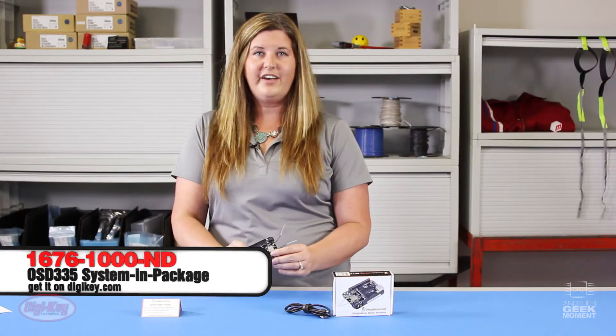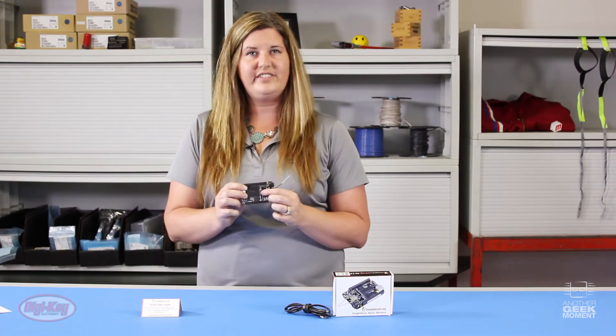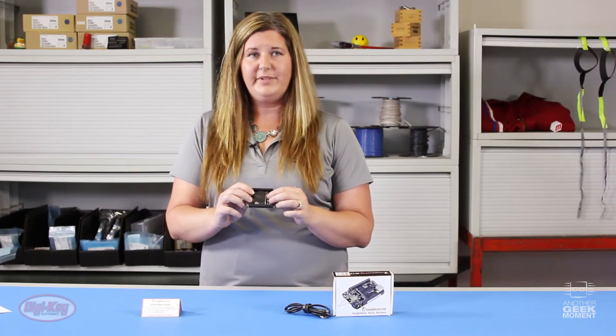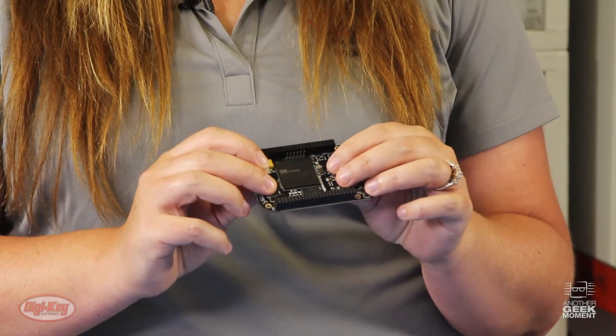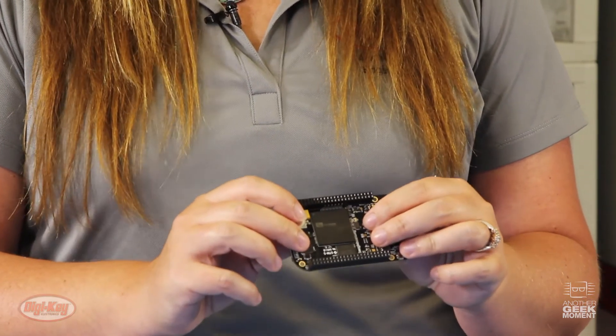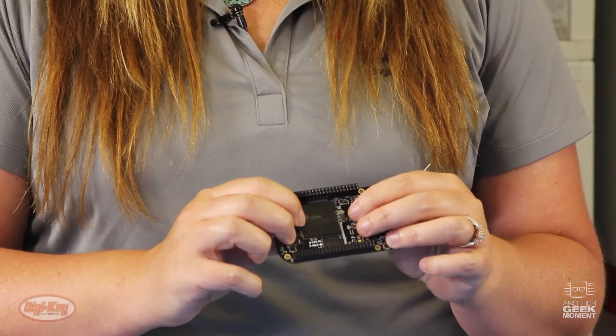There is an easy way to move products developed on a BeagleBone straight over to a custom circuit board. The Octavo OSD335 is a system package roughly the size of an American quarter. You could call it a BeagleBone within itself, because it includes a TI processor, memory, a voltage regulator, and over 140 passive components all within this little BGA package.